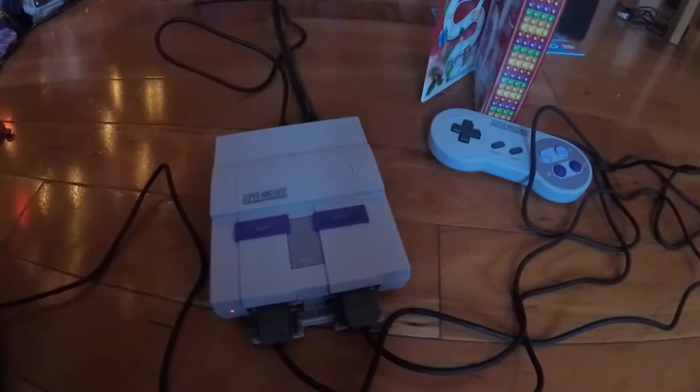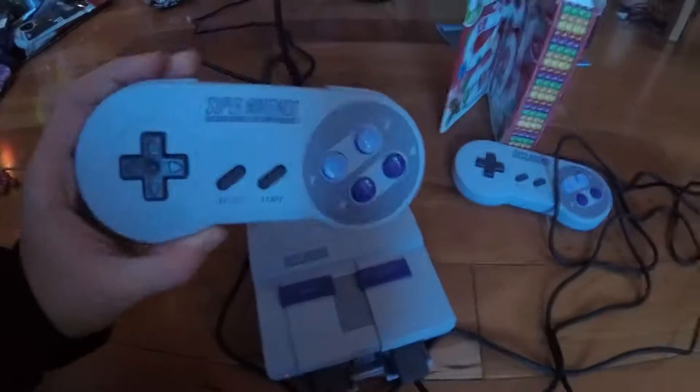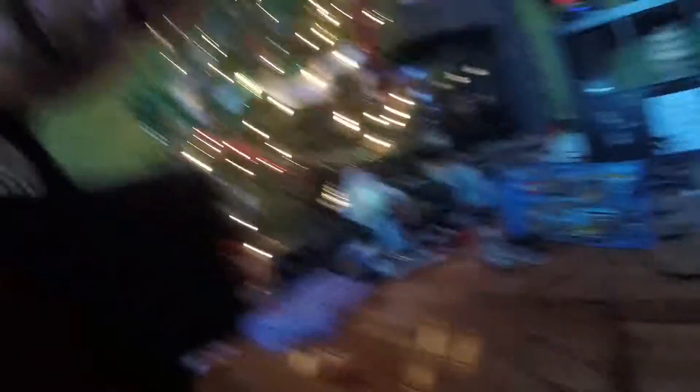I got this really old Nintendo thing, it's really cool. Look at the controllers — not like anything like it is today. The Nintendo Switch is so confusing, I cannot do that.